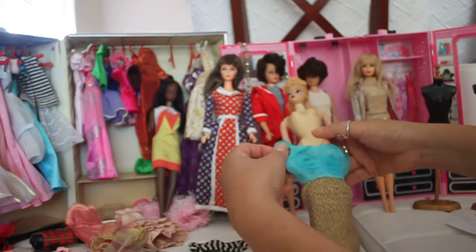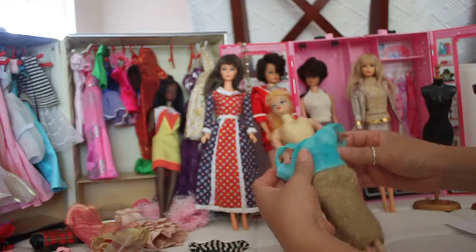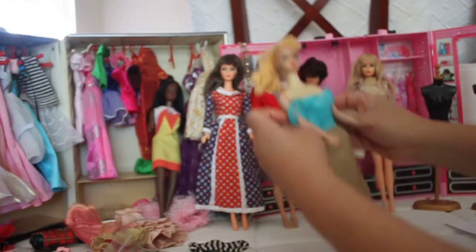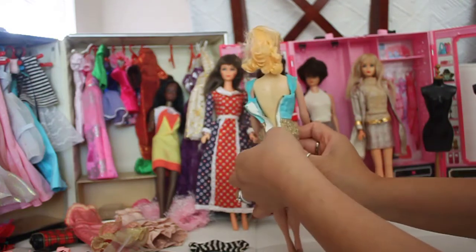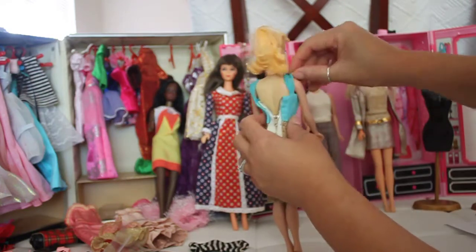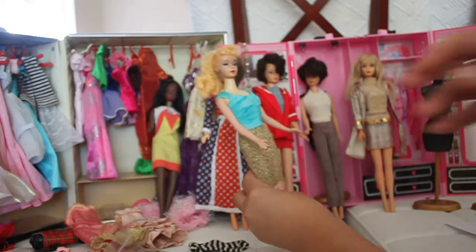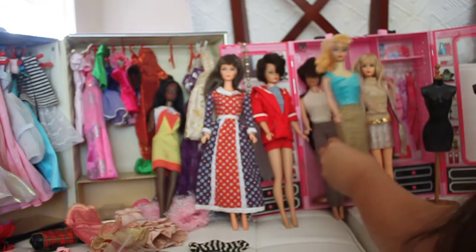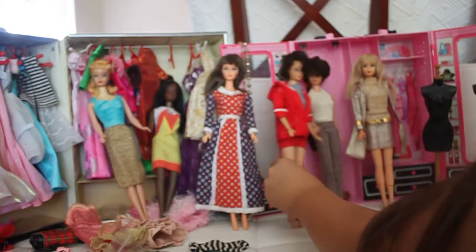Now I'm going to show you some of the bubble cut dolls and a little bit about their outfits in this collection. I'm going to put her dress back on — she's got the YKK zipper, which is really well known for classic doll dresses in the 1960s.